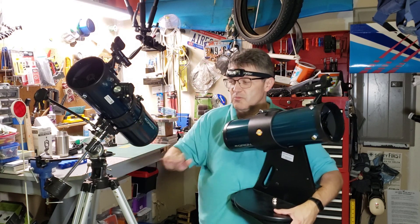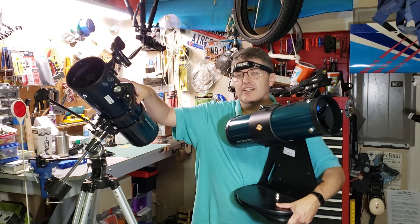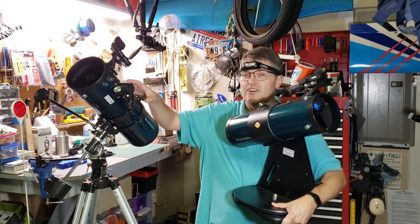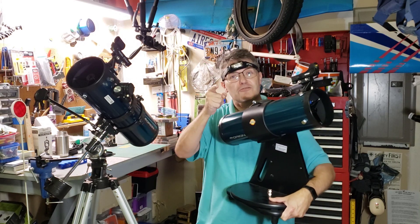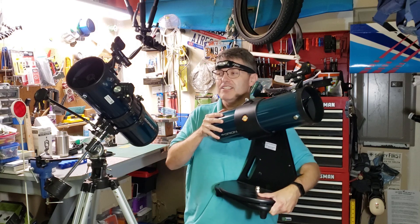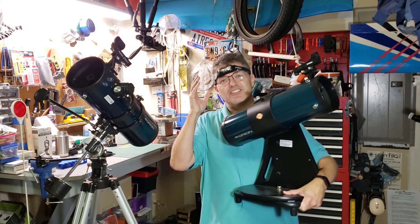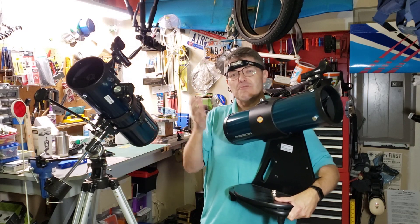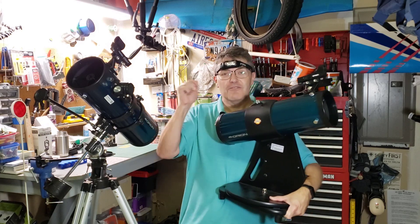I have a whole video on how to properly align one of these axes, but if you're stuck with an equatorial telescope and you'd much prefer that it act like an alt-azimuth, well this video's for you. I'm going to show you a very simple and obvious way to make an equatorial mount work like an alt-azimuth.